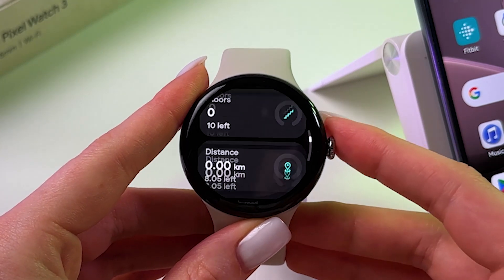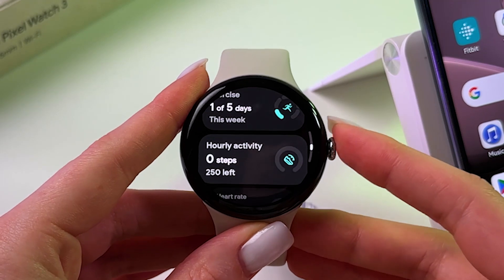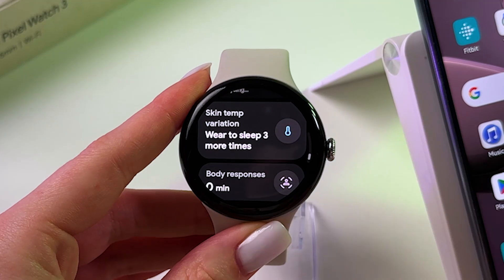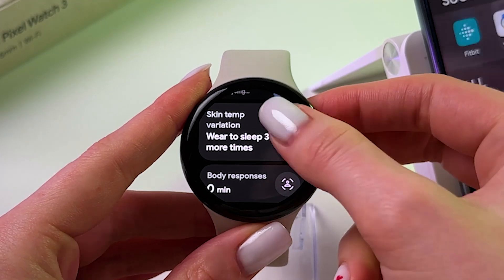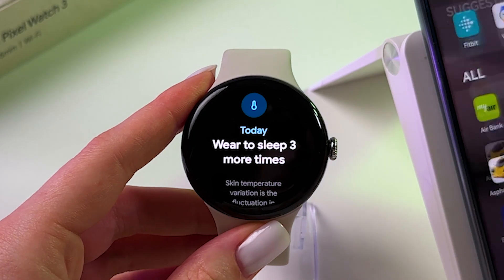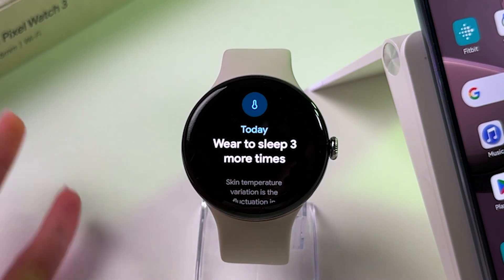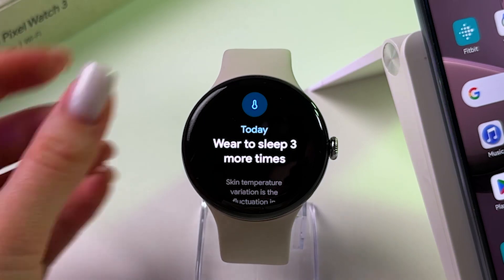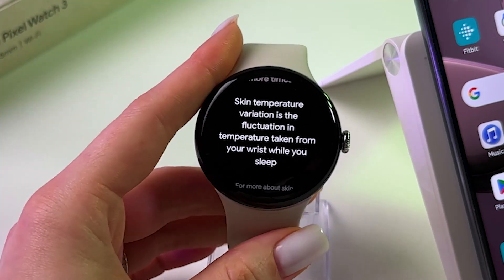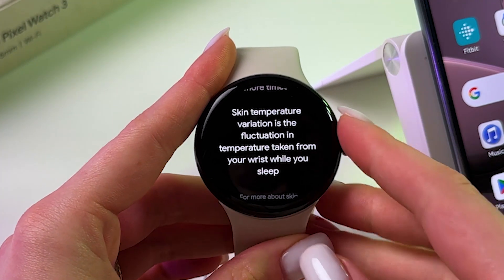And after that, just scroll a bit down because here we need to find skin temperature variation. Tap it. As you can see, I need to actually wear this watch 3 more times to sleep to be able to get results of my skin temperature variation.